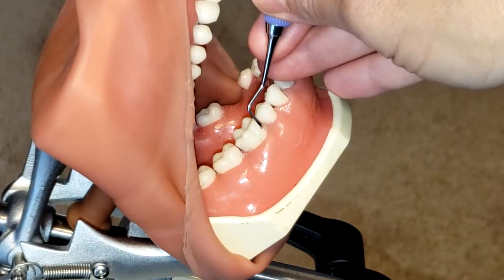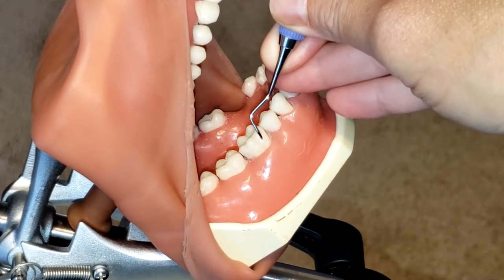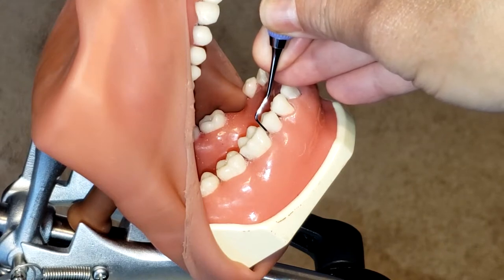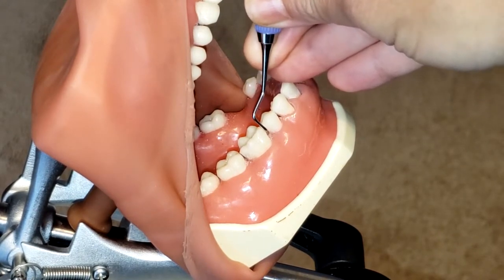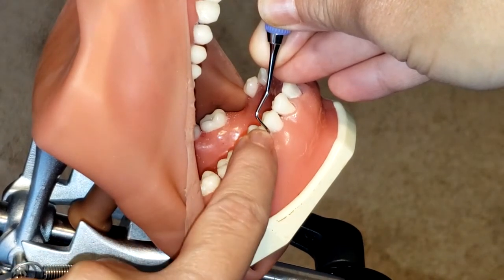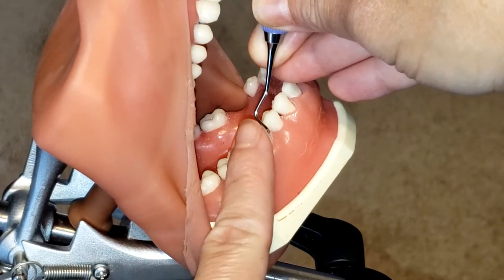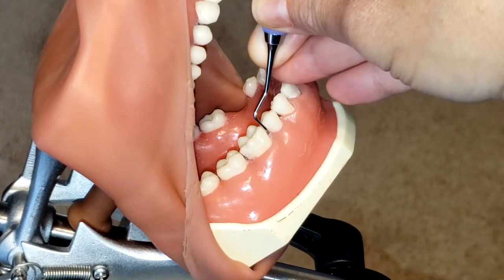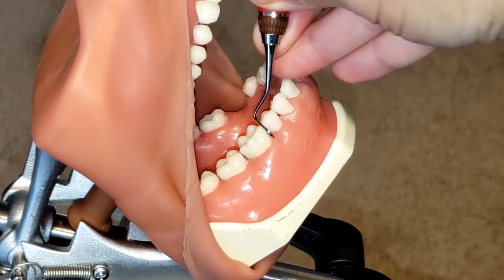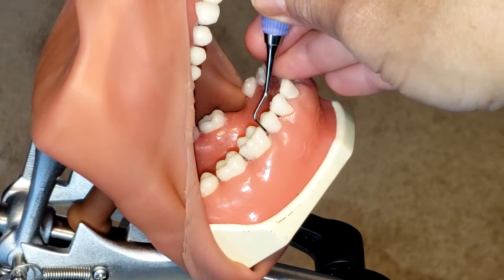Before we begin, it is important to know which is the correct end that you will be using. To find the correct working end, start by placing the instrument approximately between any two posterior teeth. You can see that the lower shank is parallel to the distal aspect of that second premolar. Having the lower shank parallel to the long axis of the tooth is what you want to see, and then the functional shank goes up and over the tooth — that is how you know you have the correct end. If placed incorrectly, you can clearly see how the tip is pointing outward, which is not correct.